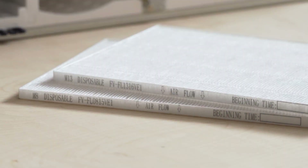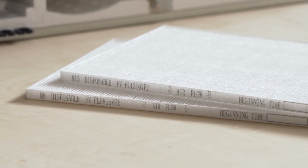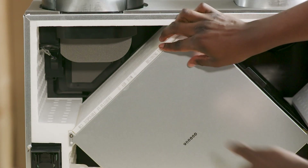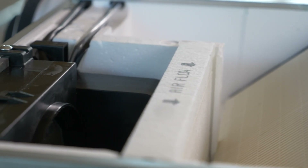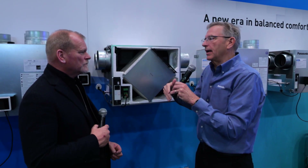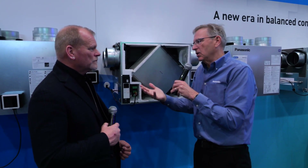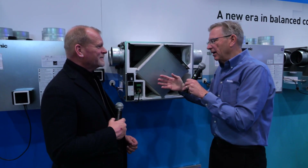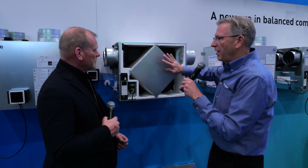This is a MERV 13 filter. We like that MERV 13 — it's one of the best applications for PM 2.5 outdoor bad air. We talk about smoke or other potential issues. Also a MERV 6 on the recirc side. So when air comes back into the device, I can pick up dust, plant material, dog hair, cat hair — I can capture all that with that.